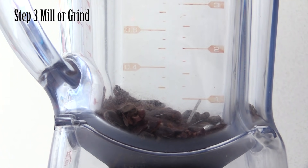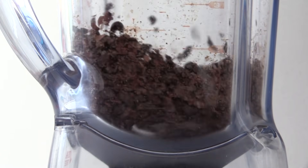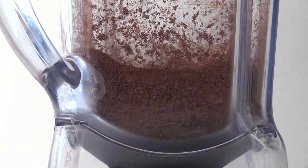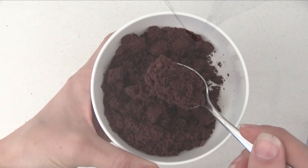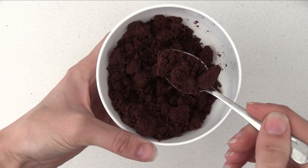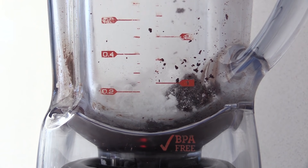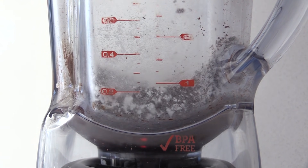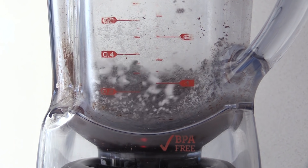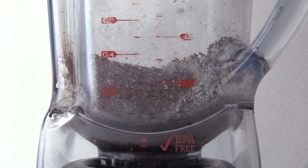Step 3 is to mill your beans and make them finer. I'm using a blender for this step — unless you're filming, make sure you keep the lid on or you'll get cocoa bean bits all over your bench top. Once that is reasonably fine, tip it into a bowl and microwave it for about 30 seconds. This is going to start to melt the cocoa butter that is in the beans — cocoa beans are about 50% cocoa butter. Then tip that back into the blender and add your powdered sugar. This needs to be pure icing sugar with no added cornstarch; if you can't find that, use normal white sugar and blend it on its own first to break it down into a powder.